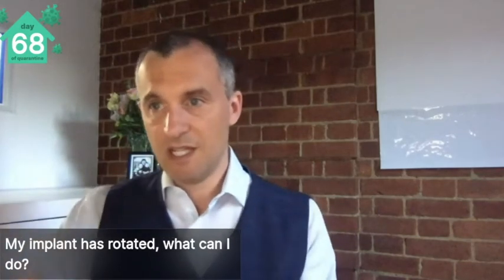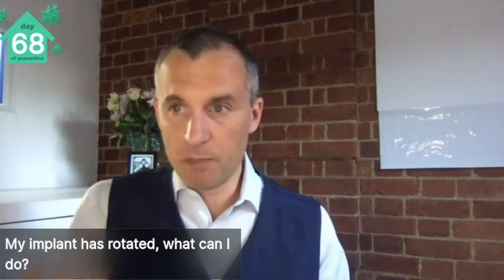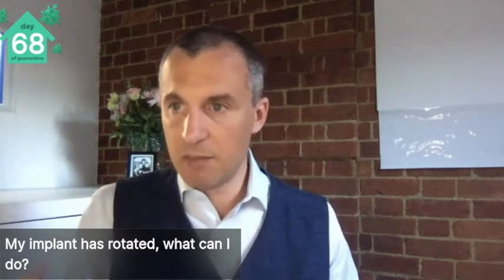Returning to theatre, the implant gets temporarily removed. You can reinsert an implant that you've removed temporarily as long as you look after it while it's out. The pocket gets reduced — stitched internally to make it smaller so that the implant does fit it like a glove — and then the implant is returned, and you have to take the same precautions again. One of the biggest risks of that is it recurring, with the implant forcing those stitches open in the early healing period.